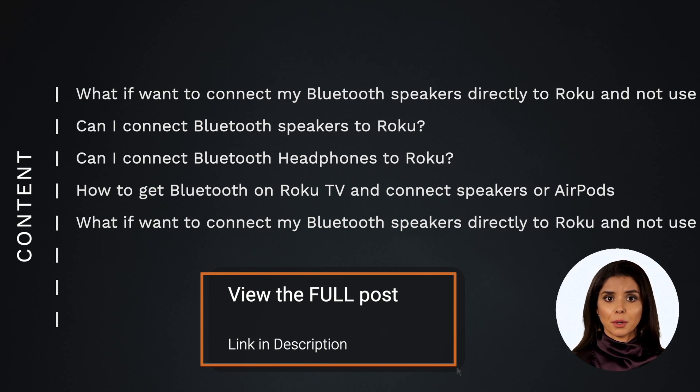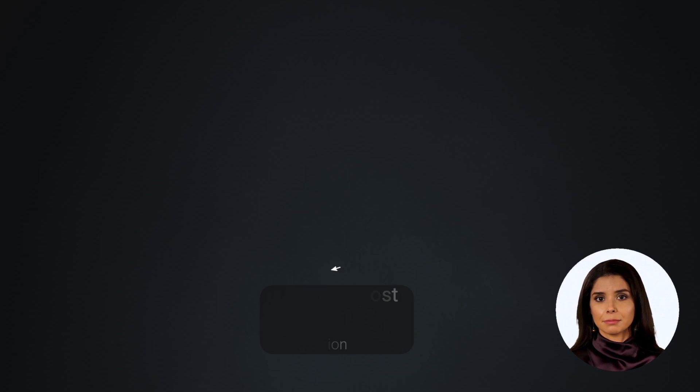Some of these topics are only on our website, which is linked below.